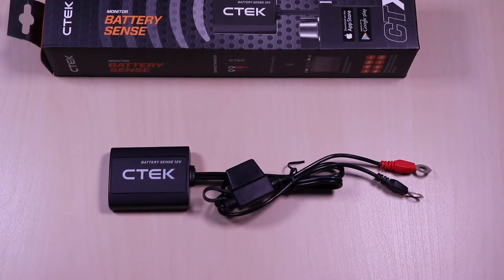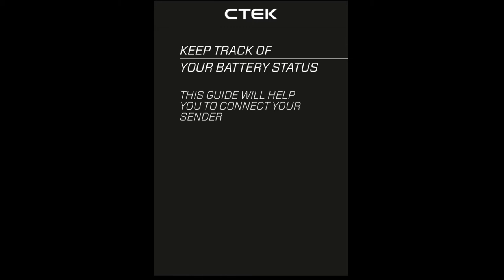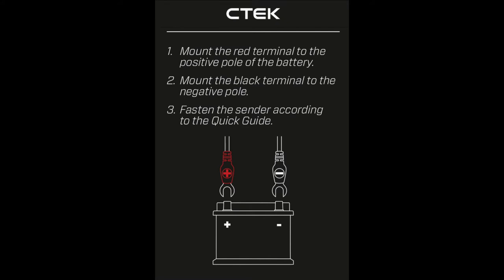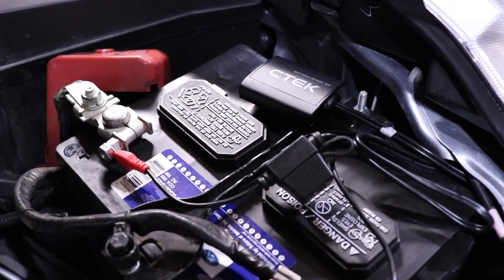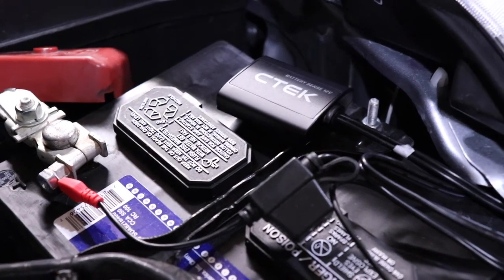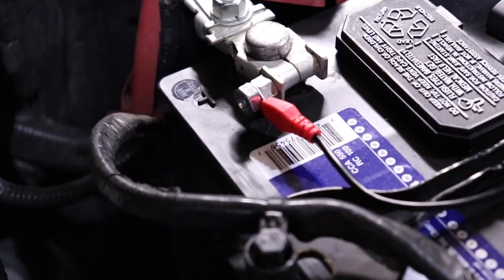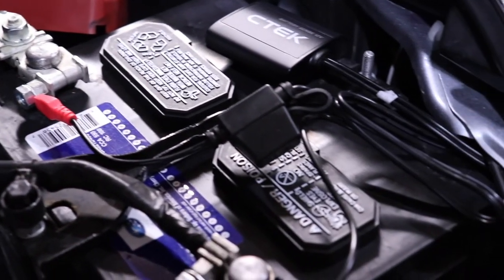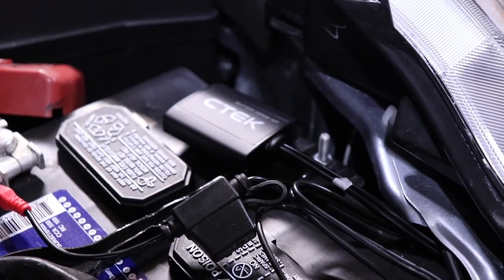Now I'll go over the installation. Download the CTEK Battery Sense app and launch it after download. Upon launching the app you will get a screen that will walk you through the process. Locate the sender ID on the back of the module or on the box, then install the terminals on the battery. Here I have it already installed — I have not mounted the device in a permanent location, which I will do later with the supplied tape and tie wraps. Installing the eyelets to the battery terminals is just a matter of loosening the nut and sliding the eyelets. I decided to use a separate nut so I wouldn't have to loosen the terminals. There's a positive terminal, a negative terminal, and the module, which is fairly small.